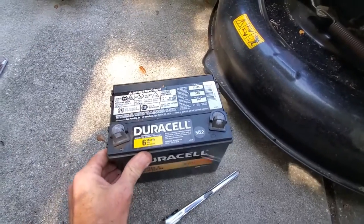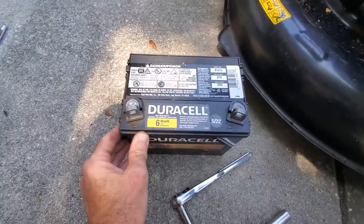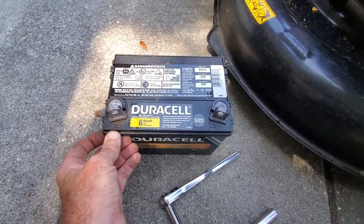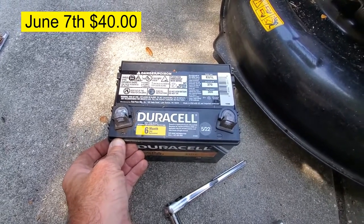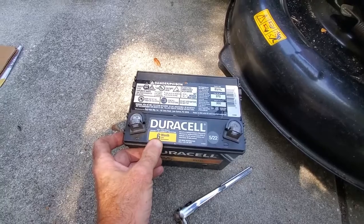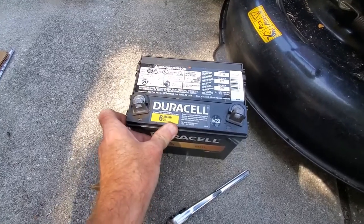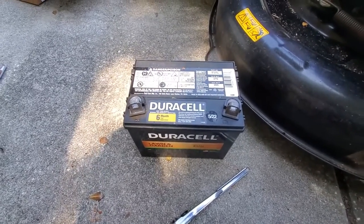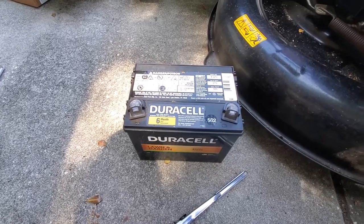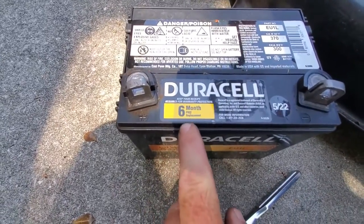There it is, done. I've had pretty good success with these Duracell EU1Ls — they're not very expensive. I buy them at Sam's Club; I can't remember exactly what I paid but I want to say it was less than 50 bucks, around 30 to 40 dollars. They'll work great until you just get on the mower one day and it's dead as a doornail. You can put a charger on it, you might get it to crank, you can jump it, but the battery's dead. Like I said, it lasts about two years, maybe two and a half years.